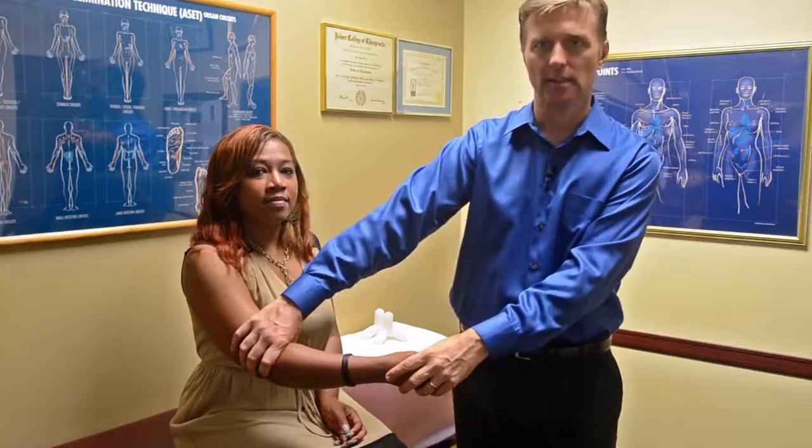Hey guys. Today we're going to talk about how to fix tennis elbow, right? So let's just pretend that she has tennis elbow on the right side, okay?